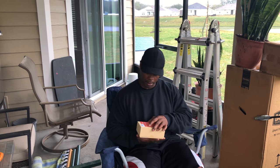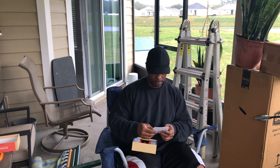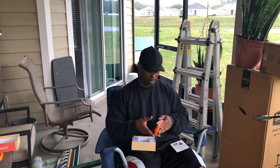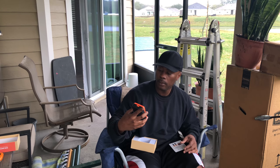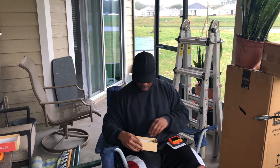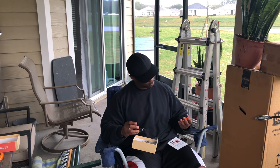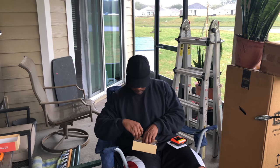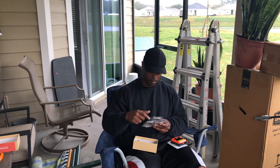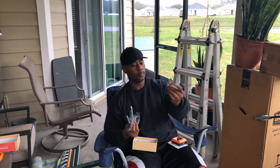I'm gonna give my honest opinion on whether this thing is any good. Never heard of Inkbird, but we're gonna find out. It's orange — I was told it'd be orange and blue. It's got four probes: one for the grill and three for your meat. They also included a couple of handy dandy clips.